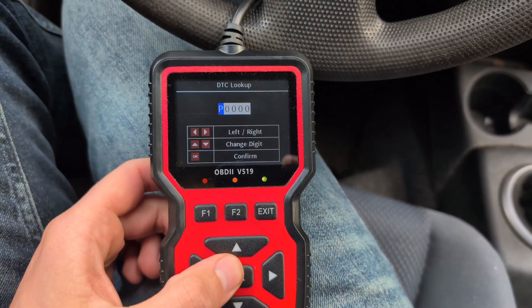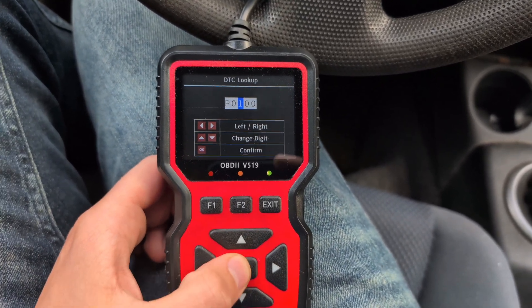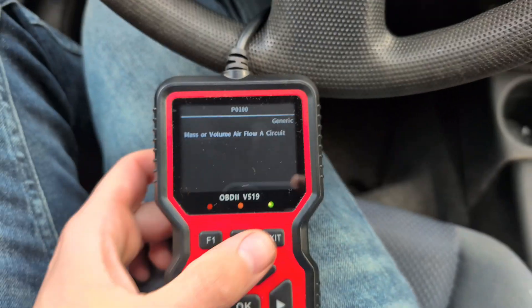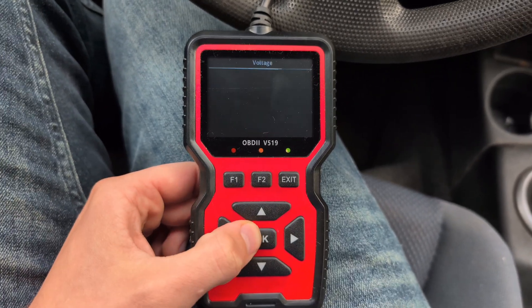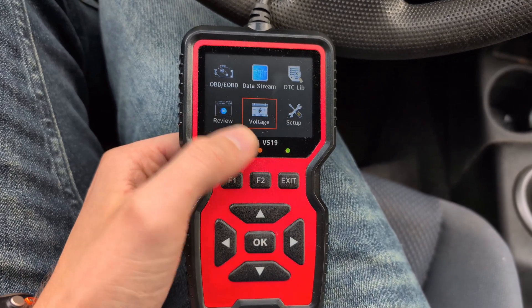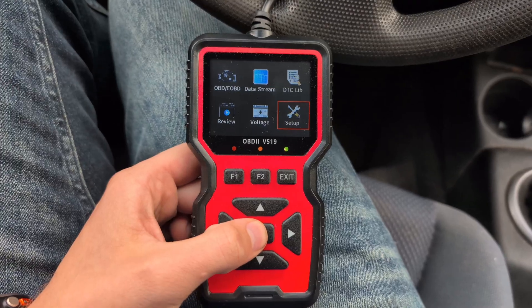We also have a code library. If you encounter an error code you don't know, you can look it up here and get an explanation of what that code actually means. You can even check the voltage of your battery — so if your car isn't starting, you can easily rule that out if the voltage isn't sufficient.